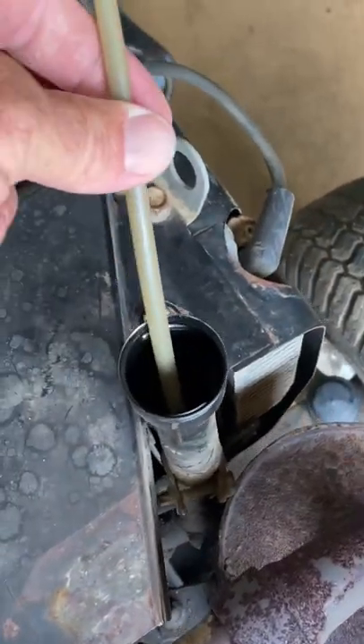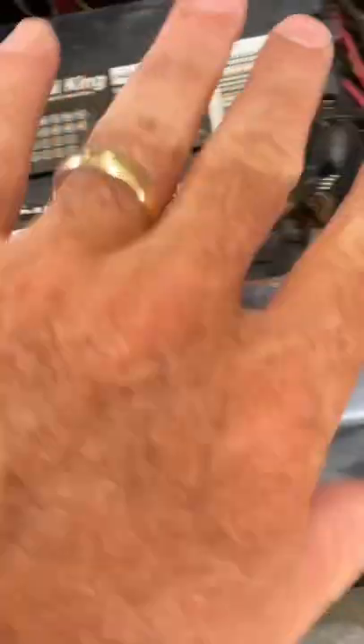All right guys, it's Lee. This is the easy way to change your oil in your garden tractor. I got a little pump here, one hose going into the dipstick, and battery clamp cables on the battery.